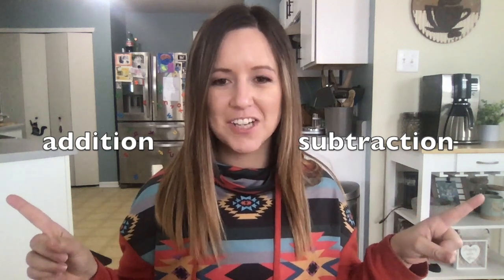Hey kids, welcome back to math. In math, you've been learning all about addition and subtraction.